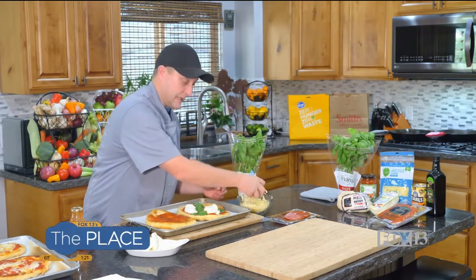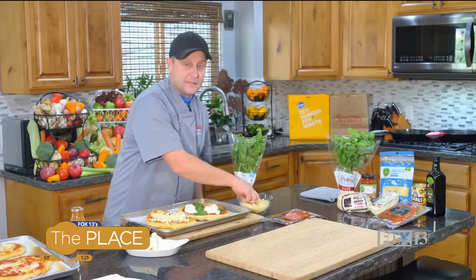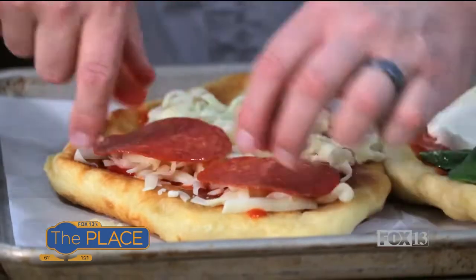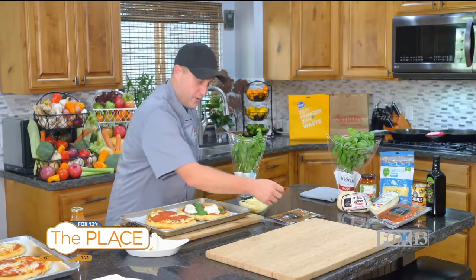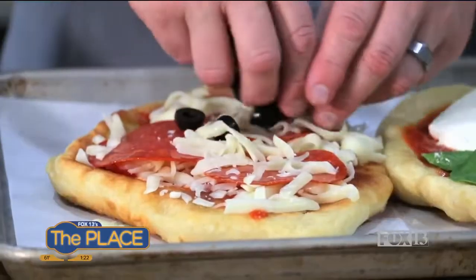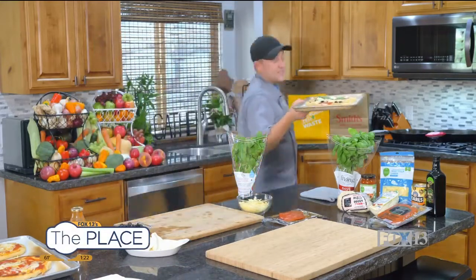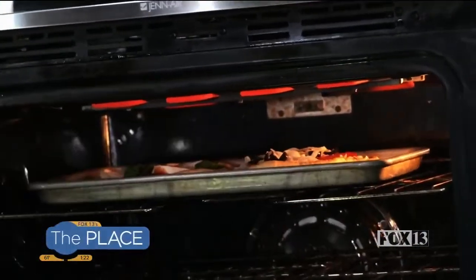Let's do my favorite one, which is simply pepperoni and black olive. I judge a pizza restaurant based on that pizza — if they do a good pepperoni black olive, then I'm all about it. I like pepperoni and pineapple too. People say they don't like pineapple on pizza, but with pepperoni rather than ham, the spicy pepperoni with the sweet pineapple is a perfect combo. But we'll go olives on this one. Let's get these in the oven — they'll only take about 45 seconds, so keep an eye on them.